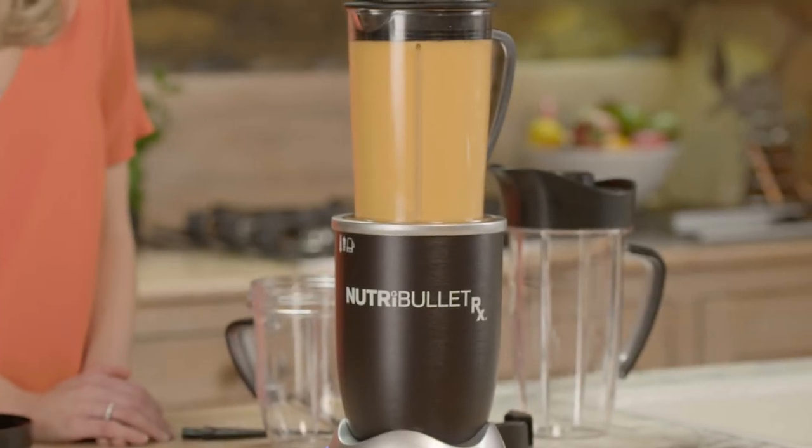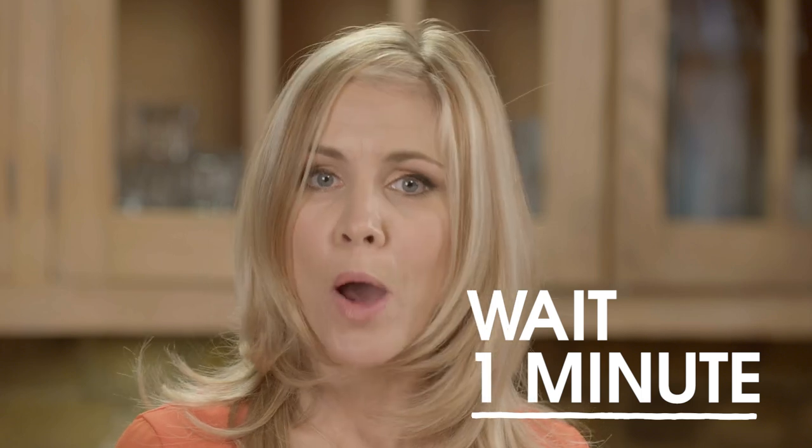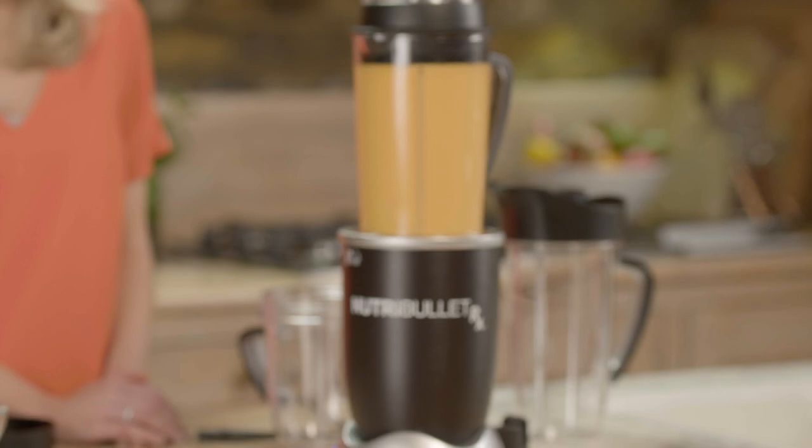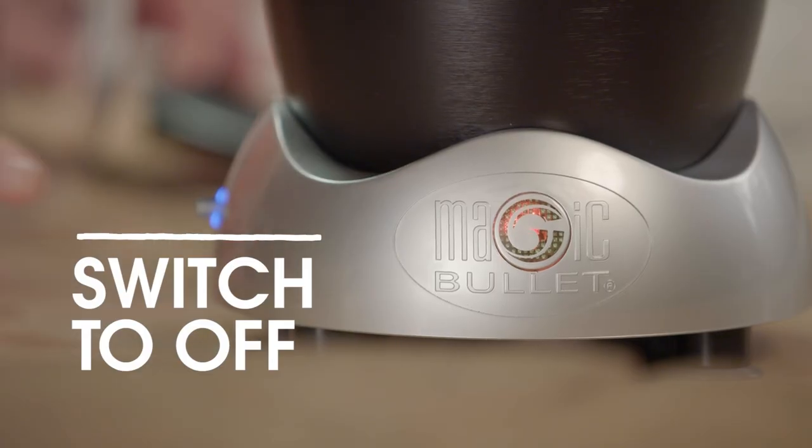If you wish to make another soup with the RX, add the ingredients as I've just shown you. However, wait for one minute before returning the pitcher to the power base to start a new cycle. Never run more than two consecutive 7-minute Superblast cycles. If you wish to stop the machine at any time during Superblast mode, flick the switch to off on the bottom left of the machine and wait for the motor to finish completely before removing the pitcher. The pitcher and blades will be hot, so take care when handling these and when removing the lid.